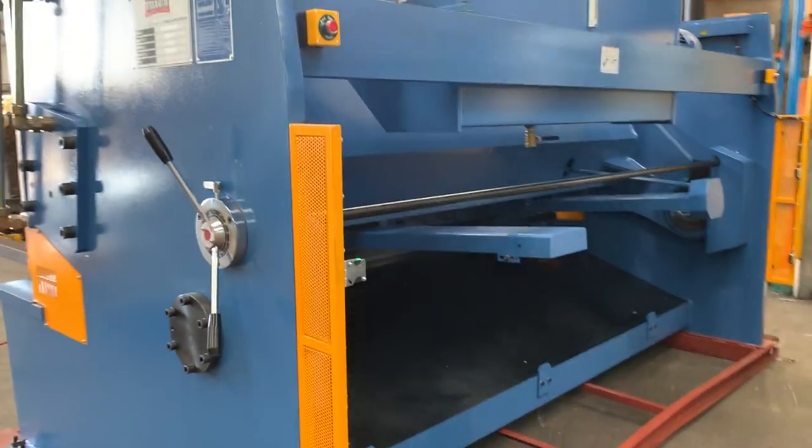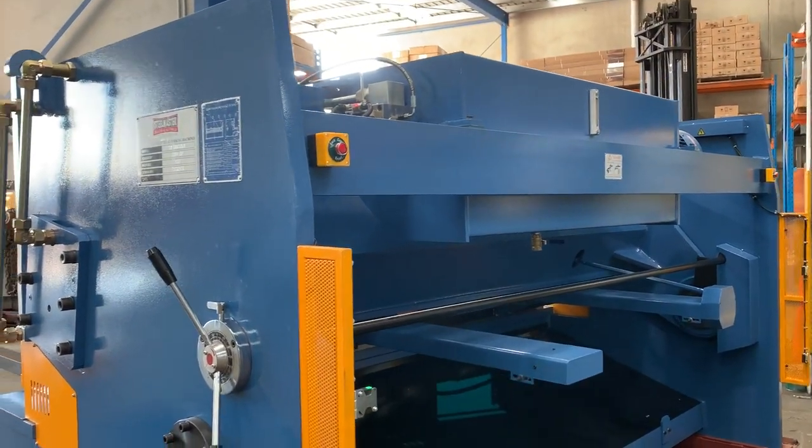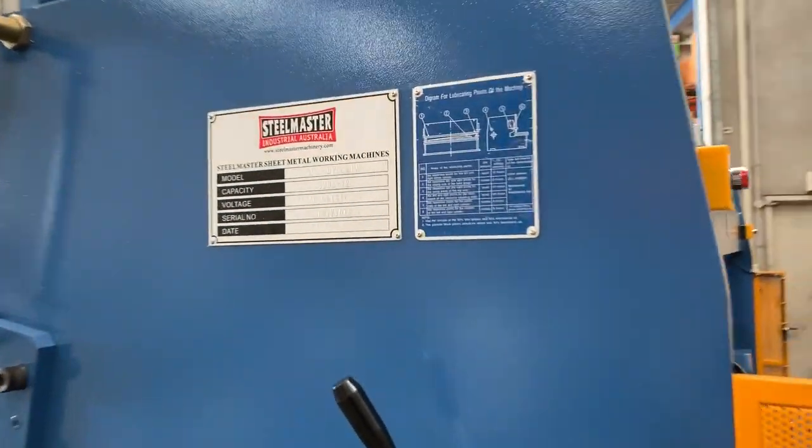Jump onto assetplant.com.au and find our range of metalwork machinery. Thanks and have a great day.